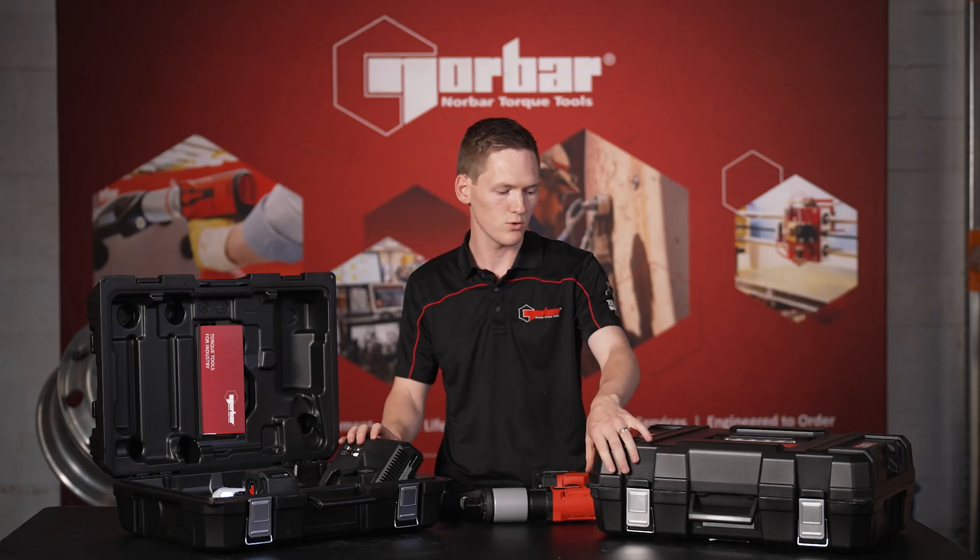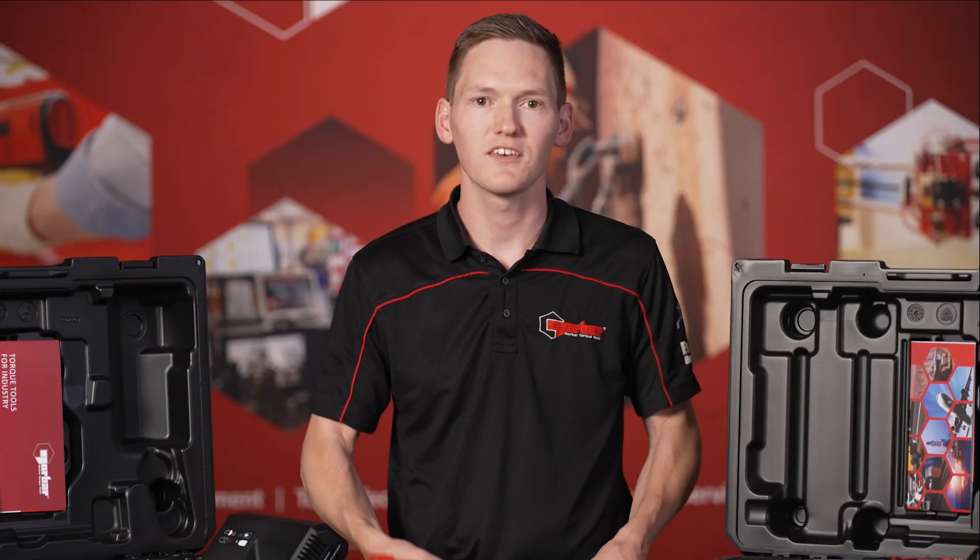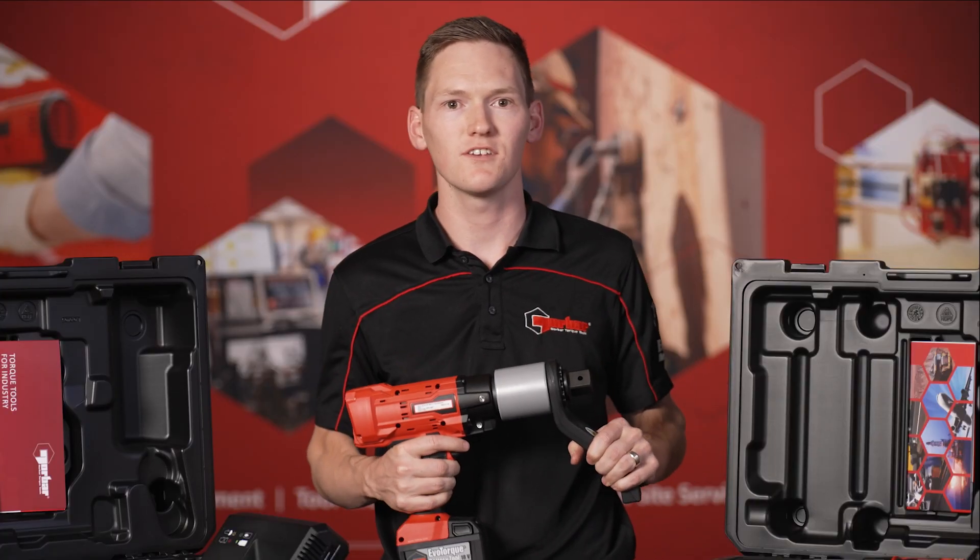In the 750 model, you've got all of the same inclusions, and this comes with a 3 quarter inch square drive. Taking a closer look at the EBTC itself,